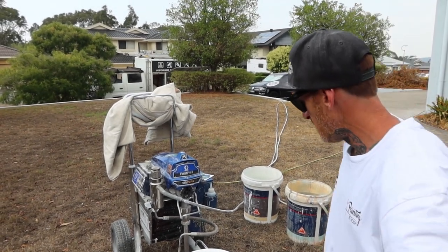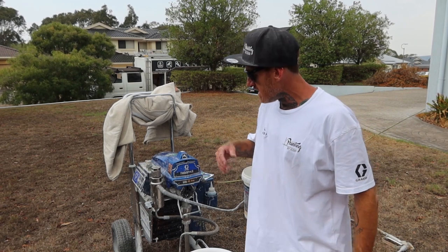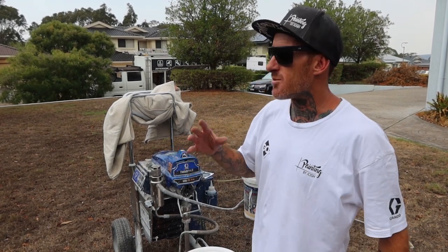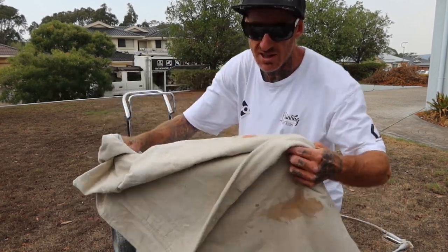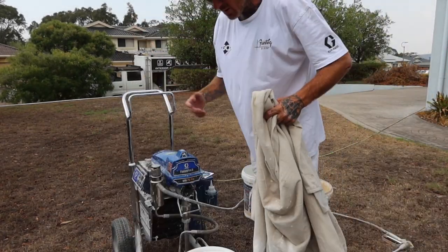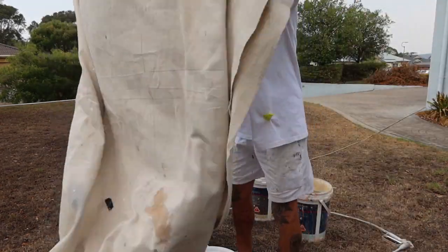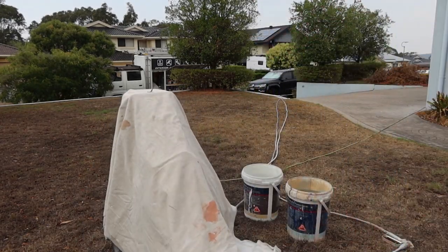I just want to give a bit of a rundown on what I like to do, especially summertime spraying. Paint loves to dry out really quickly. It doesn't matter if we have it covered over with a sheet, because what most sprayers like to do is cover the machine and the paint from any direct sun getting on it, as you can see, like this.